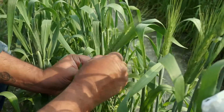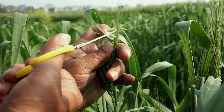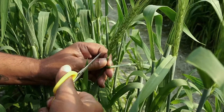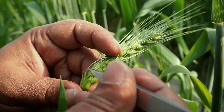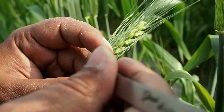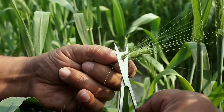The flag leaf is peeled off carefully. The immature spikelets from the top and bottom are clipped off with the help of scissors. Out of the three florets, the middle floret is carefully plucked out with the help of forceps. After removing the middle floret from all the spikelets, the two-third part of the spikelet is cut down with scissors to expose the anthers and ovary.